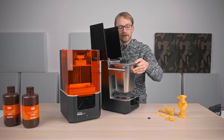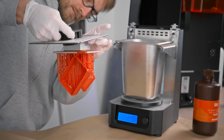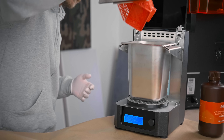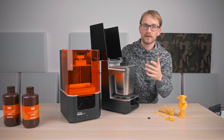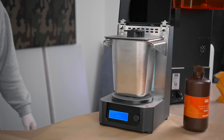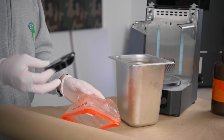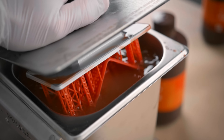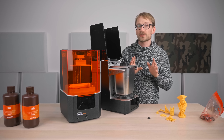Using the CW1, you start out with the container of IPA in the machine, and on the lid there's a clip for the print bed. Basically you dunk the entire print and print bed into the IPA and start the washing cycle. There's a 3D-printed impeller with an embedded magnet that swirls around the IPA and washes the print inside the container, and the cleaning results are pretty much always perfect.